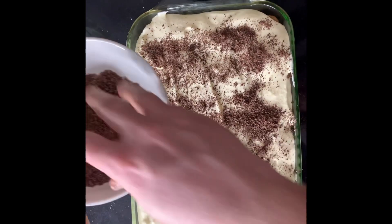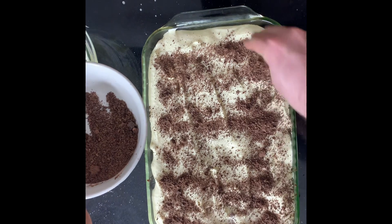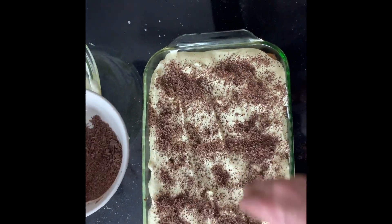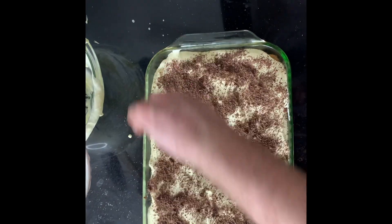Then you're going to want to cover this as best you can with plastic wrap or foil, and put it in the refrigerator for at least four hours — preferably even overnight.